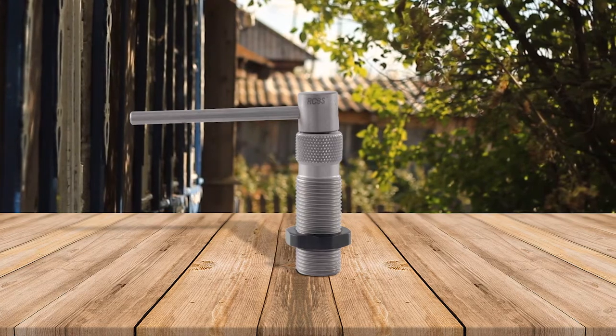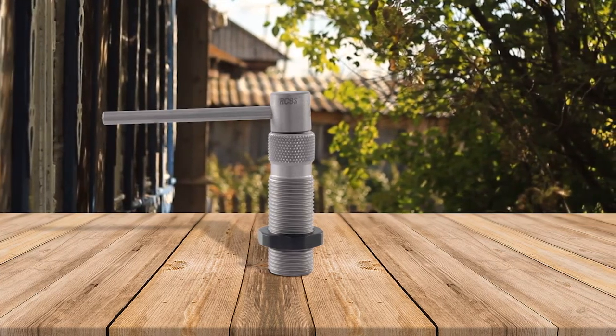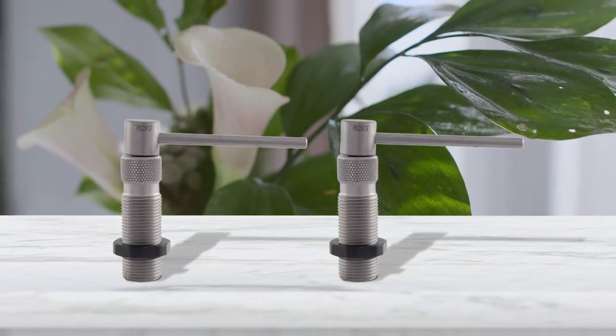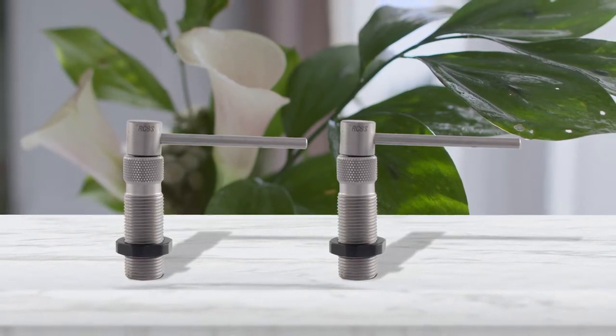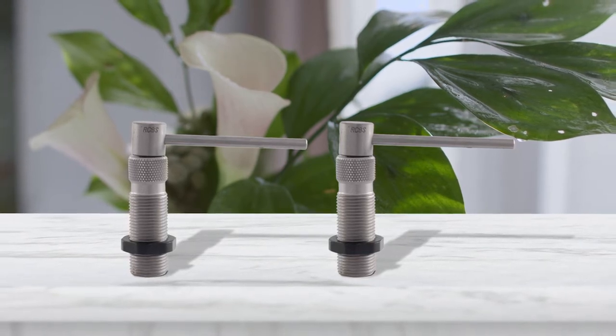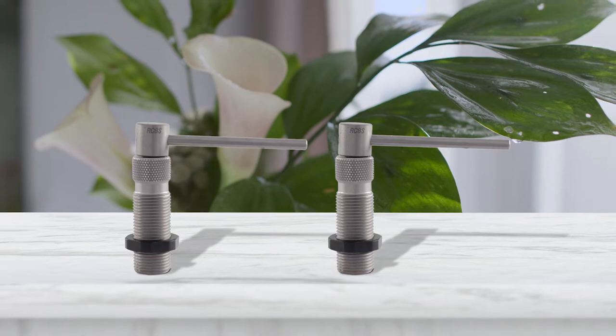You have to get the collet that's appropriate for the caliber of the bullet you're working on. Once that's done, you have to set up this die bullet puller into your press, then pull the cartridge in the reloading press. Just keep in mind that this only works with jacketed bullets.